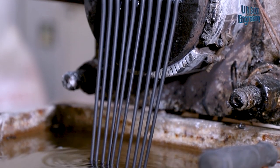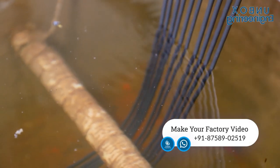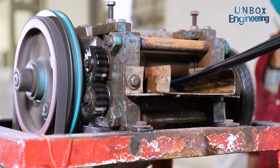This plastic spring is made by the machine. After that, the plastic spring is mechanically cut into small pieces.